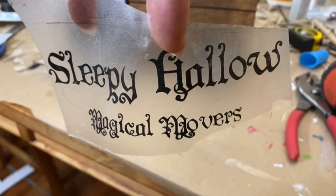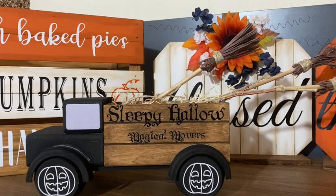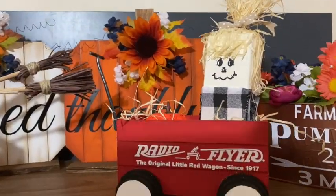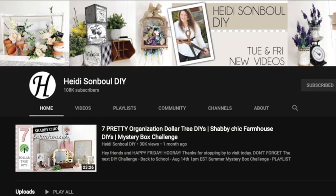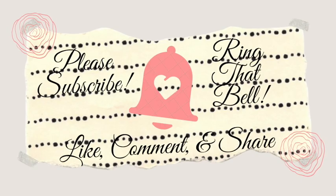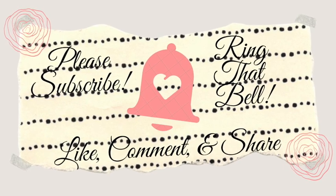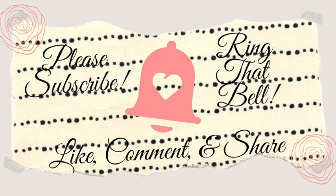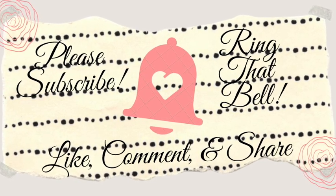I got on my Cricut again to make a little decal and then it was done. Here are my finished projects — I hope you like them! Let me know what you think in the comments below. Don't forget to check the description box below for Heidi Sambal's channel as well as the playlist for this challenge. If you're new here and like what you saw, please consider subscribing and ringing that bell to be notified of my future videos. If you're not new here, welcome back — would you please like, comment, and share my video? Thank you and take care.